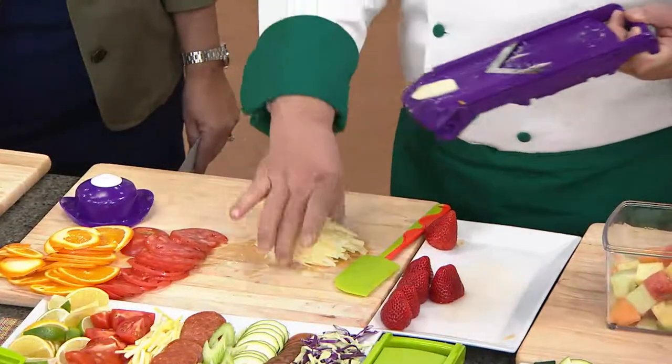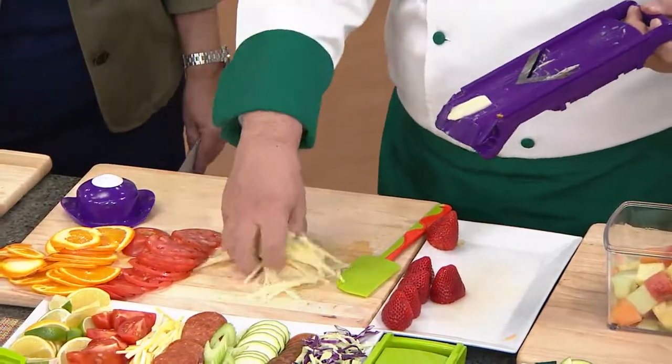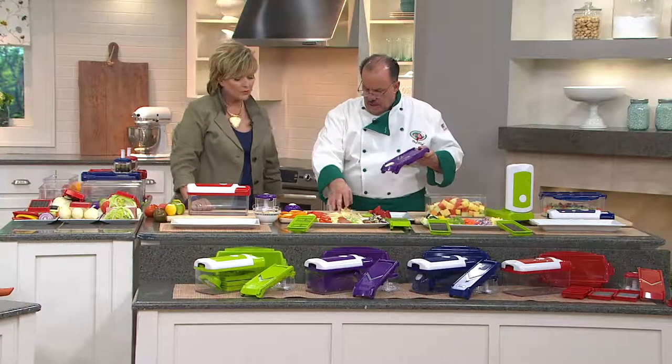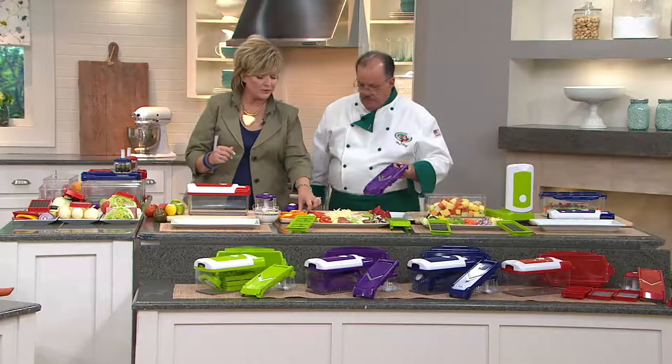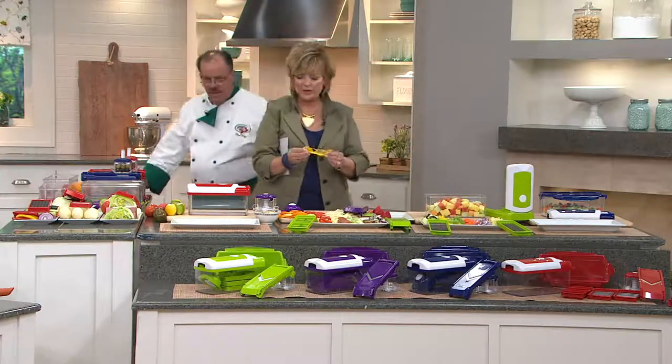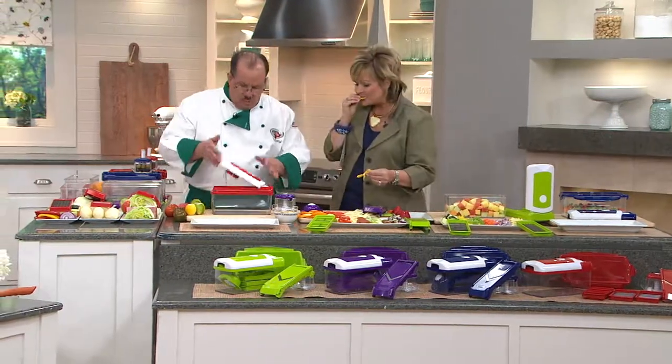I just took one potato, and in a matter of seconds — look at the beautiful juliennes. That could be carrots, celery sticks, pepper sticks, whatever you like. I'm going to have a piece of that orange — it smells really good. So what are we going to do with the red one?